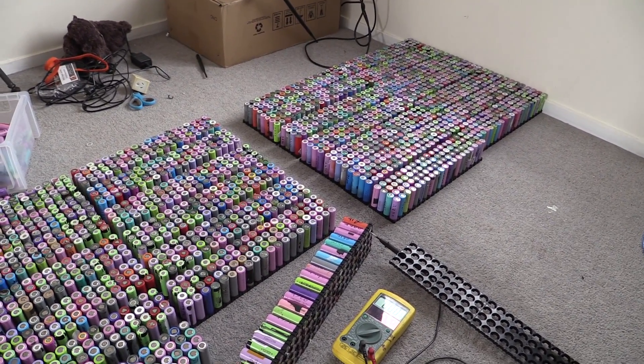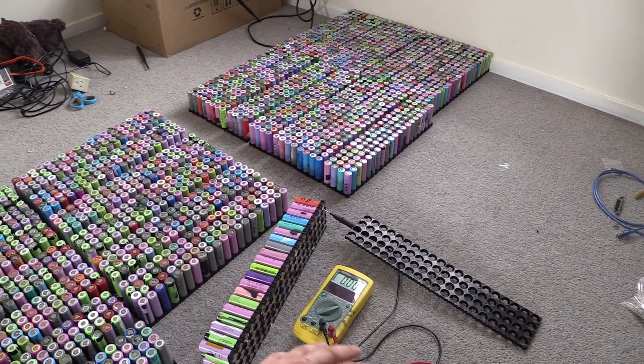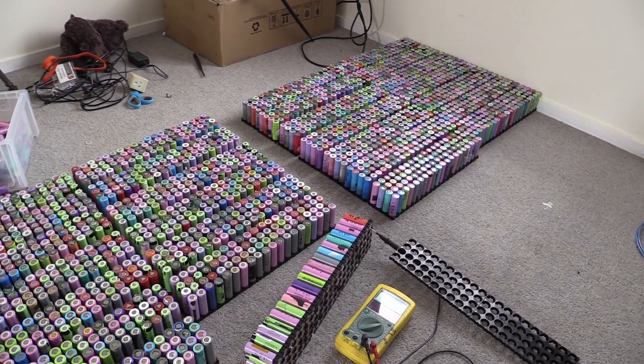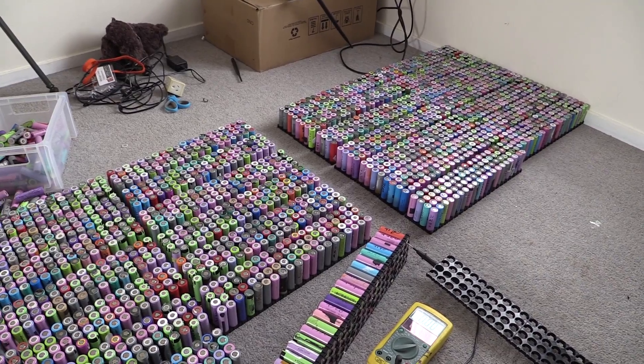What I'll do is go through this and come back once I've got my box of cells that have failed. Hopefully there's not too many, but as you saw in my last video I've got a lot to replace with, so let's go through them.